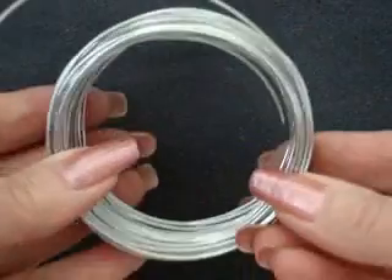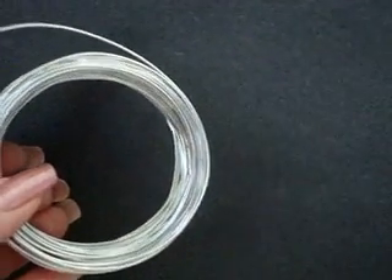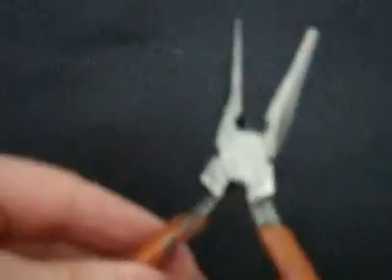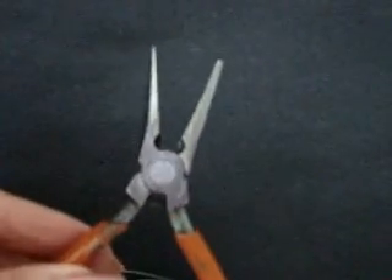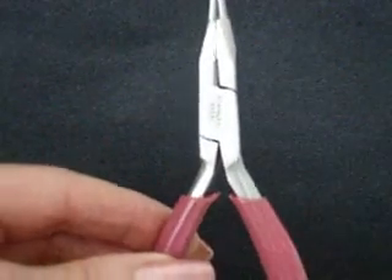Here's what we're going to need. We're going to need some 20 gauge wire, we're going to need some flat nose pliers, and we're going to need some round nose pliers.